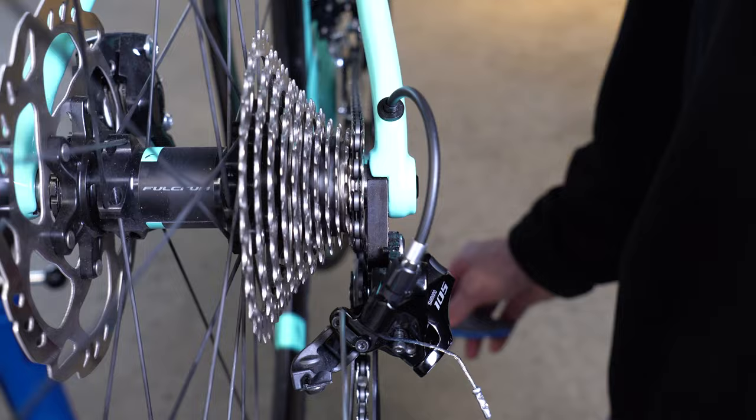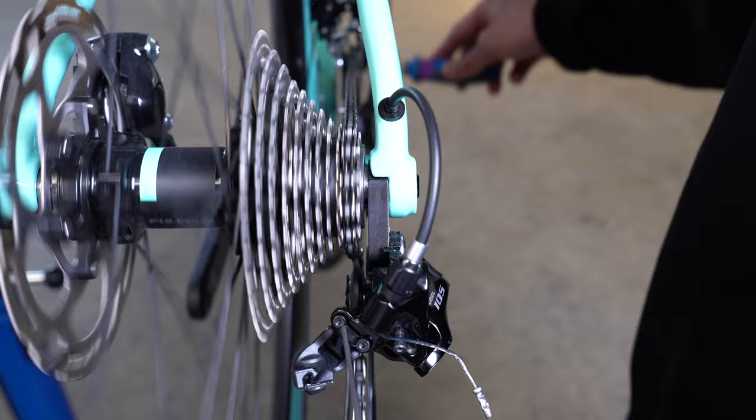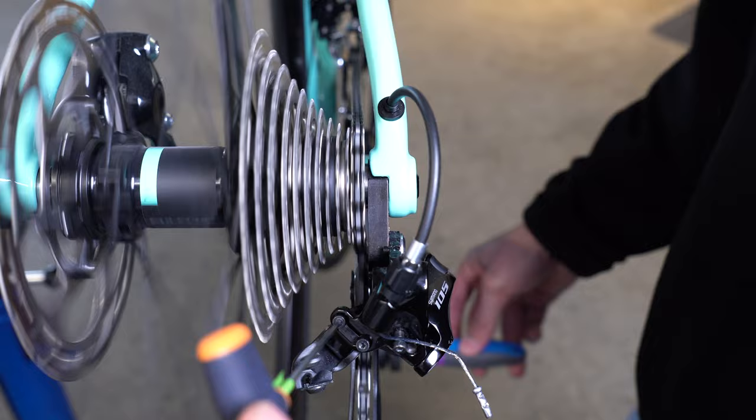If you pedal forward and continue to turn the high limiting screw clockwise, you'll notice that it jumps onto the second cog. If it is stuck on the second cog, simply turn the high limiting screw anti-clockwise until it falls onto the lowest cog. Keep rotating until you don't hear any excessive noise or rubbing, and there you go.